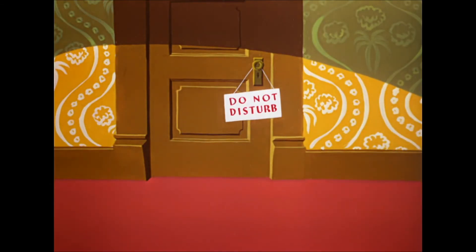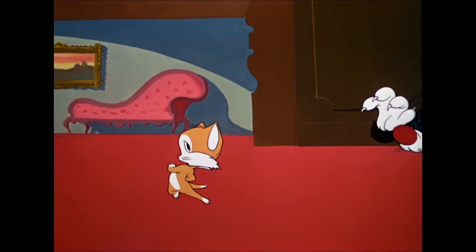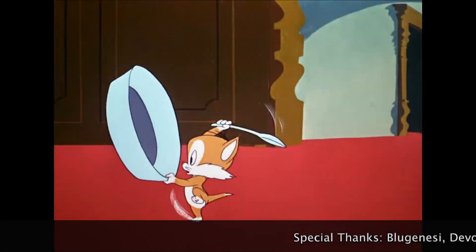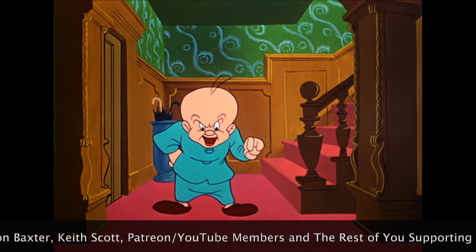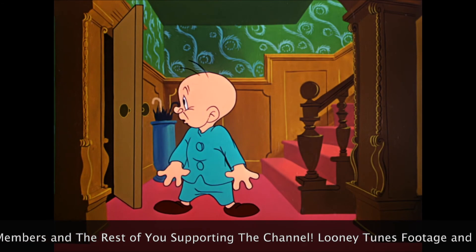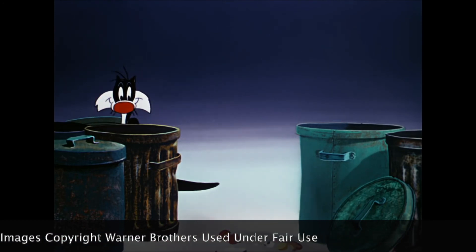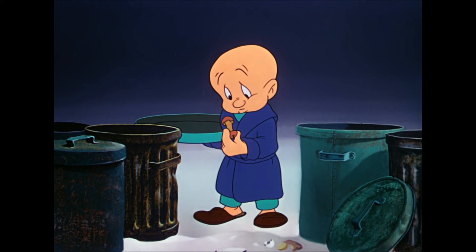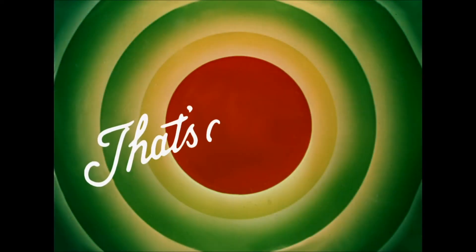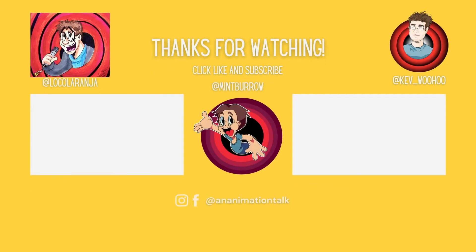What would you rate this one? For me, this is a solid 8.5 out of 10 — I think it's hilarious from start to finish, great animation, great story, and great punchline at the end. I think I'm about on the same level — 8.5 out of 10. It's a wonderful cartoon, and I'm sure a lot of people will end up agreeing with that. Whether you agree with us or not, let us know in the comments below. Thanks so much for watching, and until next time, take care. Bye!